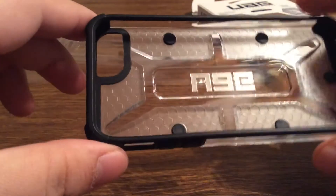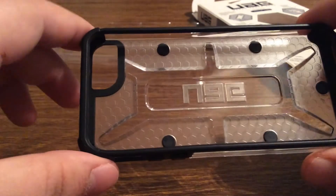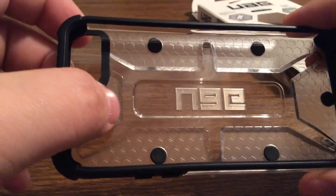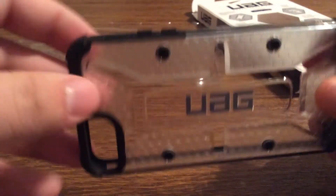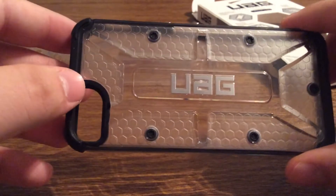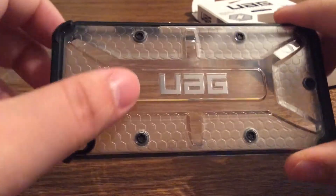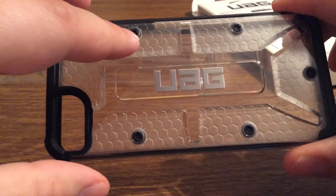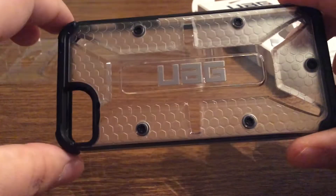The main attraction we have today is the case itself. It features a clear design with a honeycomb inlay to dissipate the shock if you happen to drop it. Taking a look at the back, you can see some Urban Armor Gear branding as well as some pretty cool design — you have these fake rivets here to make the case look unique.